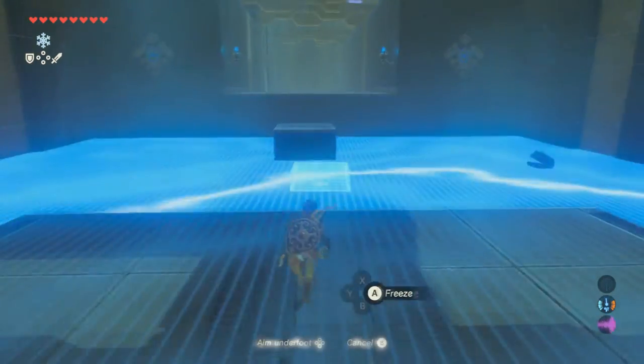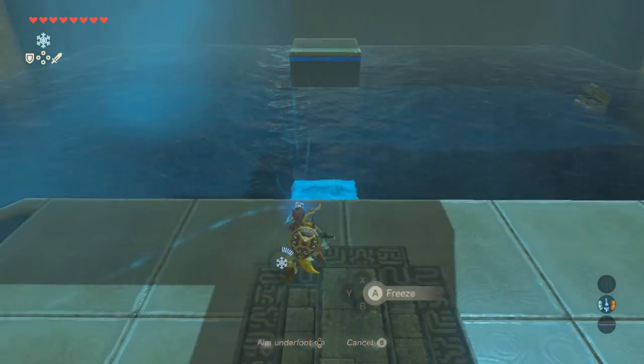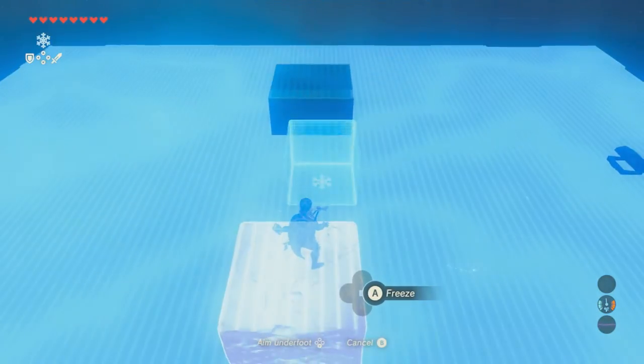This next one is the exact same thing, except you're going to have a Guardian on that platform right there. Just shoot an arrow at the Guardian and he'll fall right off into the water and die.